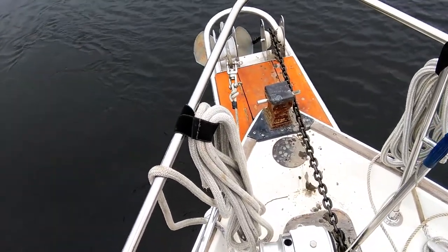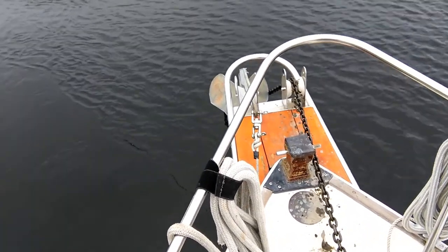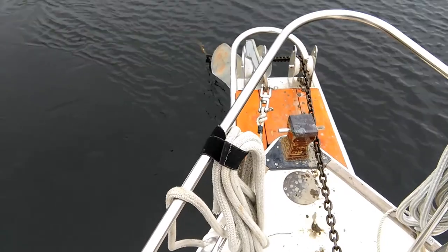An important part of being a good skipper is to have a well-trained crew so they'll know what to do. Keep in mind that the crew member dropping the anchor may not be able to hear the skipper and vice versa, so having standardized hand signals will be useful.